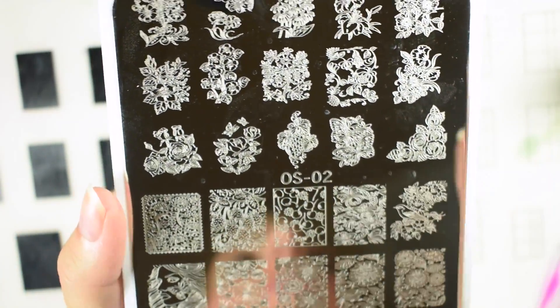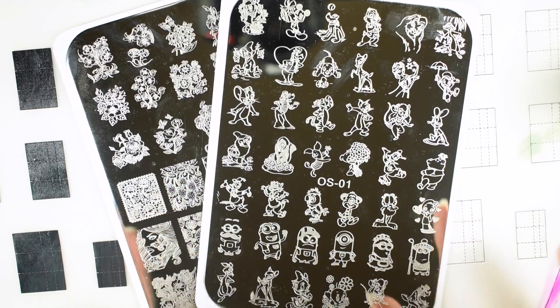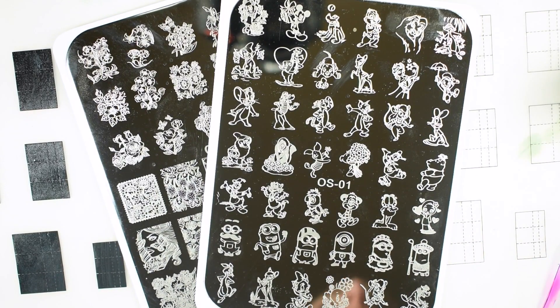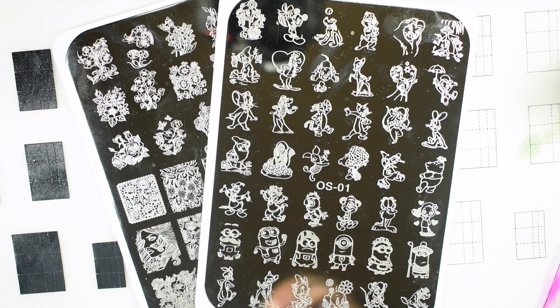I'd like to mention that I have seen several nail shops on Instagram selling these stamping plates for upwards of $6.99 a piece. Because they are actually AliExpress original plates, they did not originate in those shops — they were on AliExpress first. What the shops have done is bought the stamping plates cheaply off AliExpress and then jacked the price up and resold them.